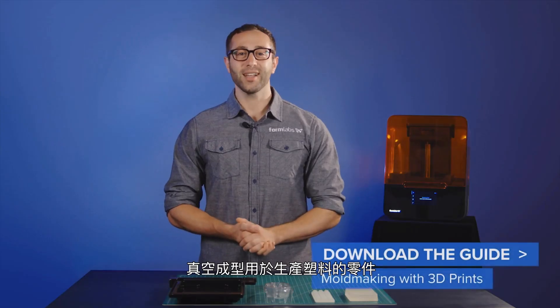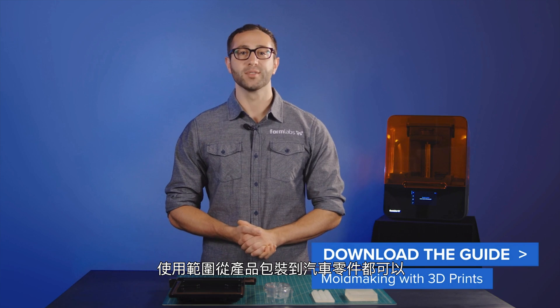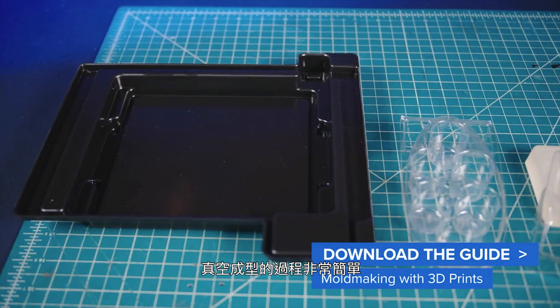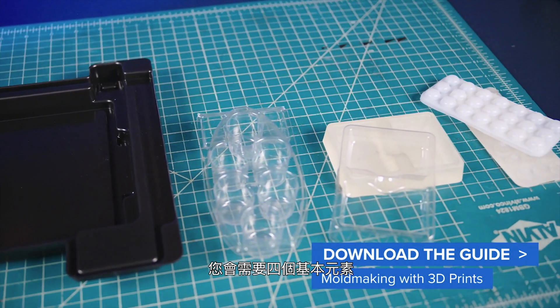In this video, we'll demonstrate how you can use 3D printed molds and tooling for prototyping and short-run production of vacuum formed parts. Vacuum forming is used to produce plastic parts for uses ranging from product packaging to automotive components. The process of vacuum forming is quite simple and requires four basic elements.